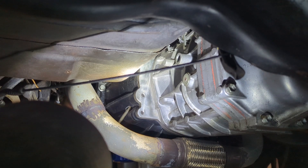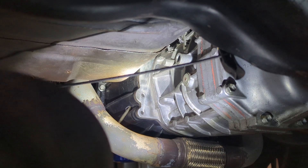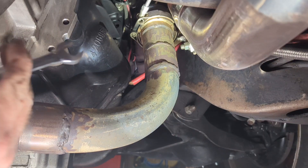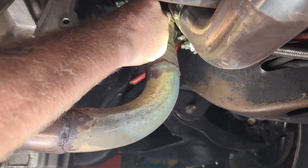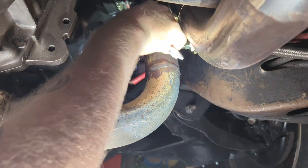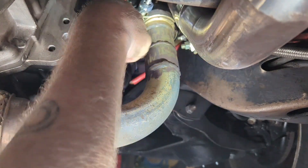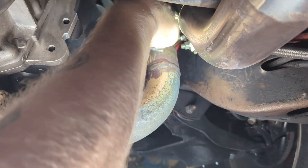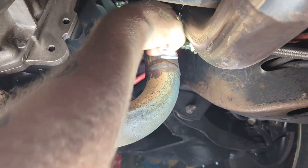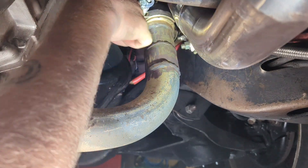That ain't good - that v-band is stuck on there. We got to loosen this v-band way up here. Hopefully once I get this v-band off, the other side will pop loose. I'm thinking this might suck going back together if everything's this friggin tight.